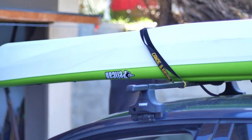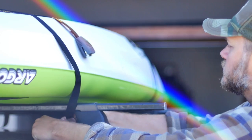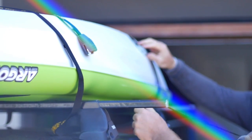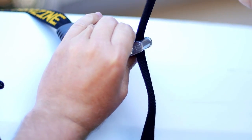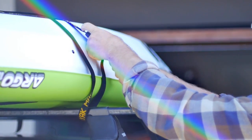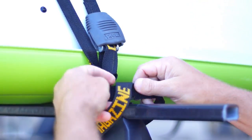Pass both ends of the strap over the boat. Position the buckle so you can tighten it by pulling down. Loop the strap around the rack crossbar inside of the rack tower. Thread the free end through the cam buckle and pull out the slack. Repeat and tighten both straps. Tie off any extra length of strap for added security and to keep it from flapping in the wind.